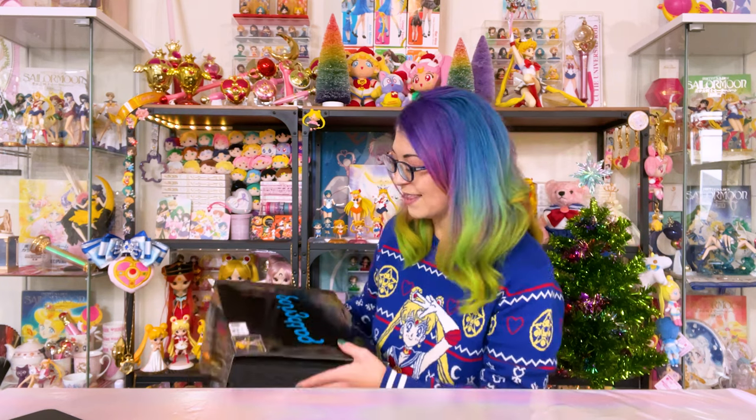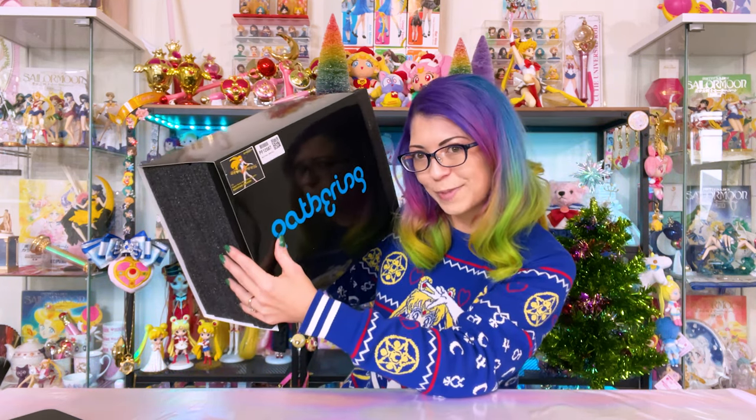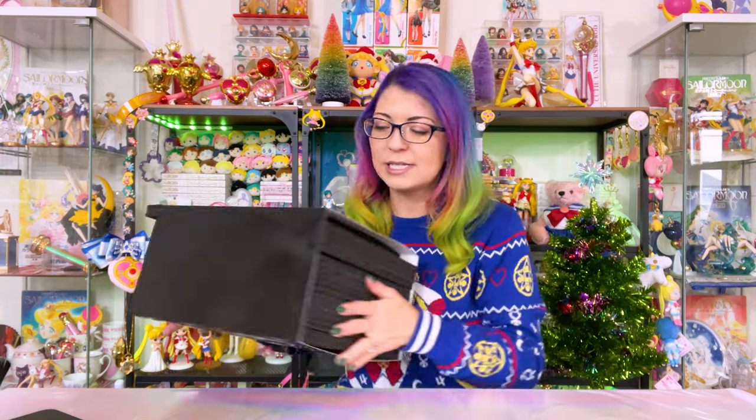Today I have another big one for you. This one is Super Sailor Venus in her attack formation. I'm so excited to check this one out. E2046 is a website that makes a whole bunch of different kinds of figures as garage kits that you have to paint yourself.